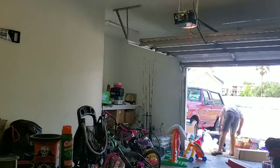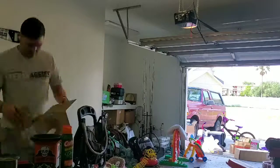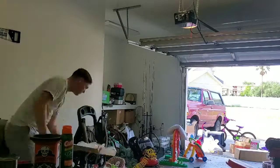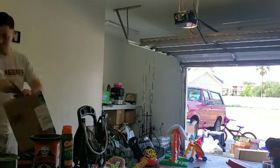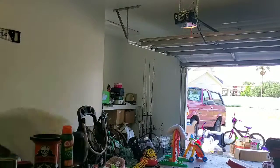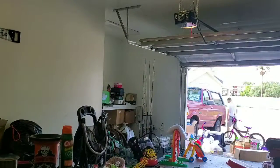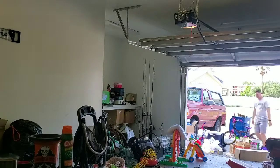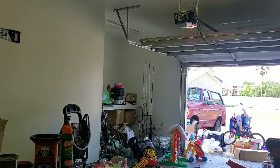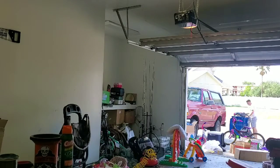Hey everyone, welcome to the first video on my new channel, Betty the 95 Bronco. This has been a long time coming. I wanted to make this channel so I can have something to look back on and to share my journey with those of you who are interested. This is my first time making any kind of video like this, so I realize it's not the best, but I'm still learning. I'm recording on my phone and recording the audio separately, then splicing the two together.